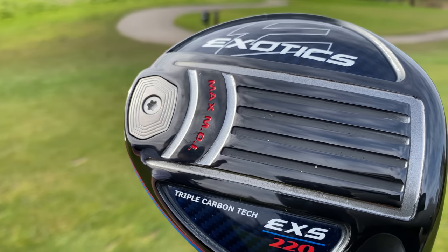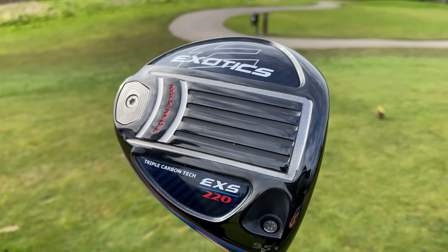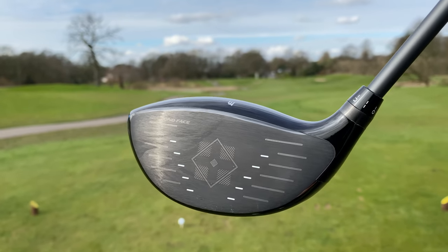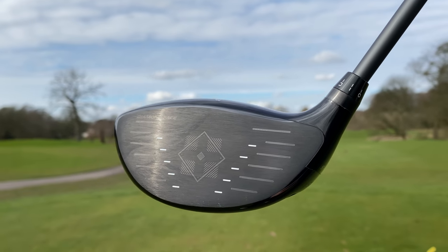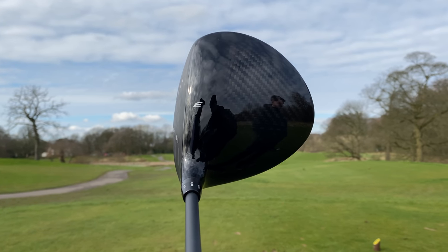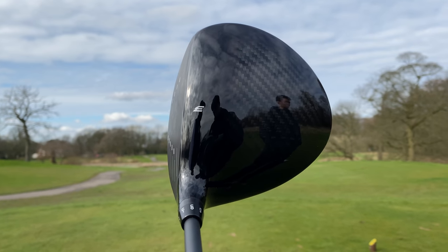I feel like Tour Edge don't have that — I feel like they've got a lot of senior players playing it, but not a lot of mainstream names. It comes down to the price sitting in a very odd middle ground. If this driver was a hundred dollars cheaper, I think you'd see a lot more golfers using it. And this sounds ridiculous, but if it was $800, I think people would actually have more interest in trying it. It just sits in a very strange price point — it's a very competitive market right now.